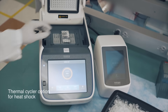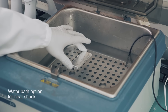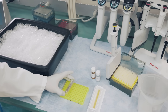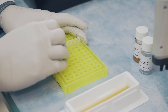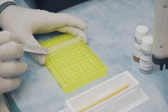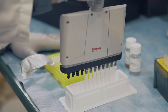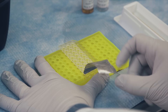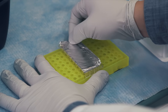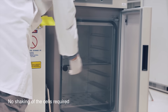Incubate the mixed cells and DNA on ice according to the protocol. Perform the heat shock steps as directed in the protocol using your preferred heat shock method. After the recovery on ice, move the cells to your bench top and carefully remove the adhesive seal. Add the supplied SOC recovery medium and replace the seal to incubate the cells at 37 degrees Celsius for one hour without shaking.